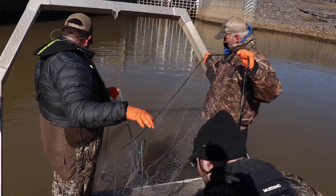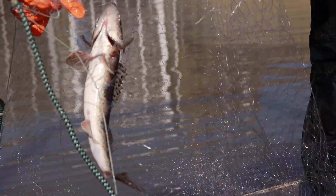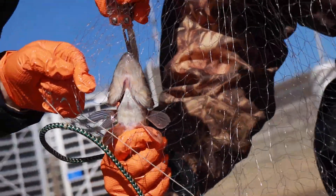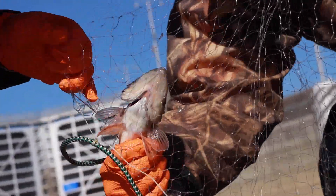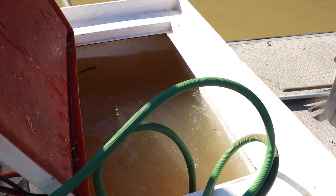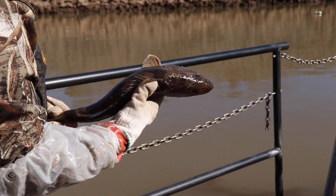Some of the steps we take to ensure the fish are healthy: whenever we pull them up with the gill net, we take it easy on the fish. Instead of trying to force that fish through the net, we'll cut the netting around the fish to ease it out, and then it goes straight into a holding tank so that fish is back in the water immediately, reducing the time it's out of water.